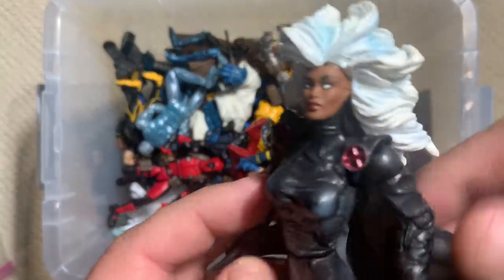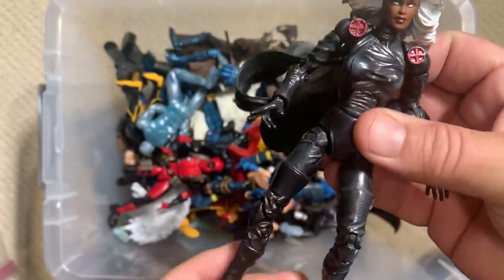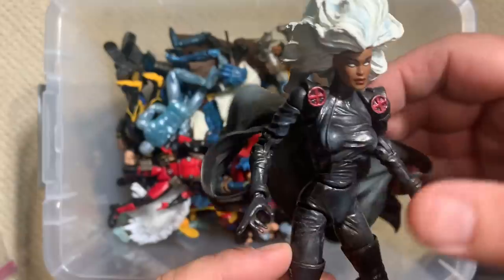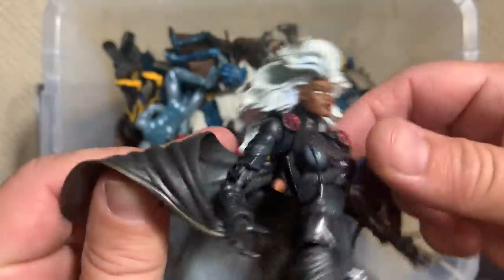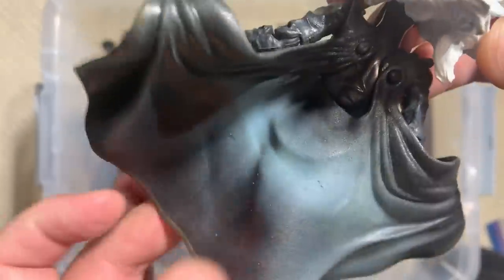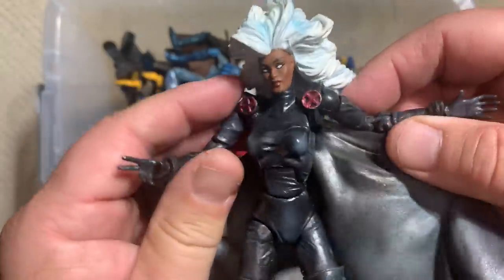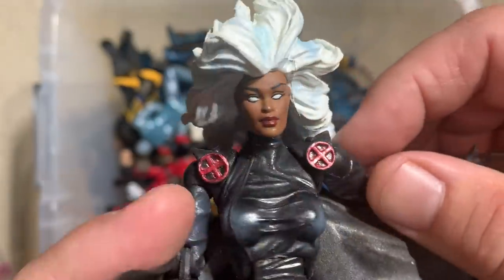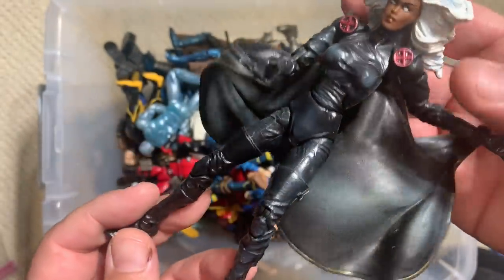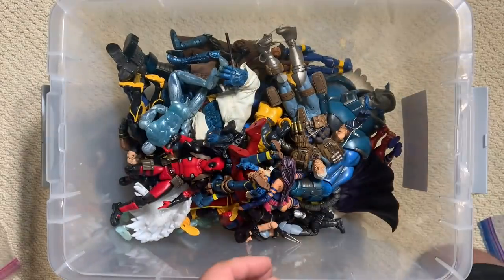Right along those same lines, here is a very Jim Lee-looking Storm from the X-Men blue and gold time period. They've more recently given us a white version, but this is an older Toy Biz figure. The cape has a really good flowing effect — it's attached at two points on her back and then at her wrists, so it really does flow as you move the figure. It also has a really beautiful facial sculpt. These figures were hard to get to stand up, which is always a challenge with some of the older female figures.